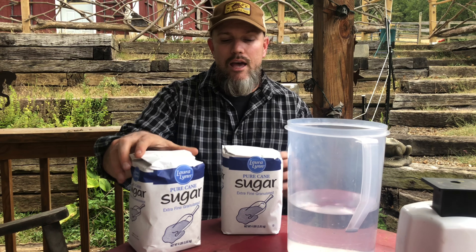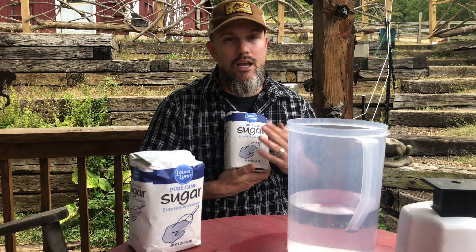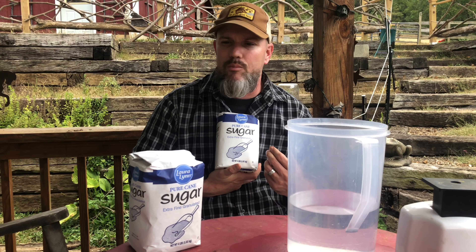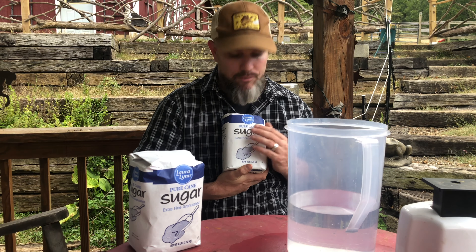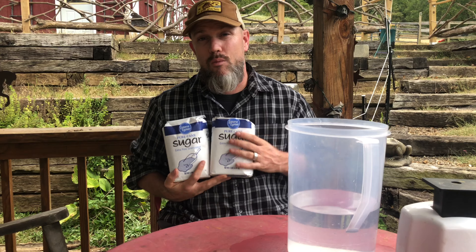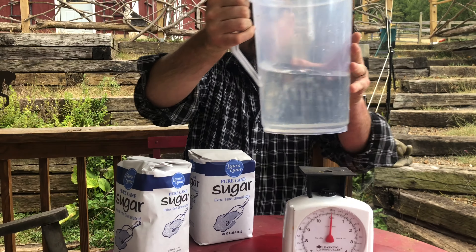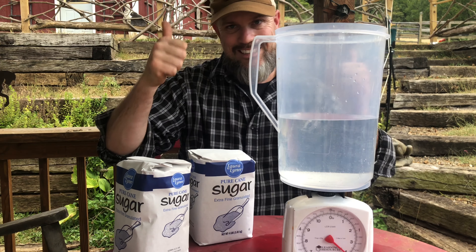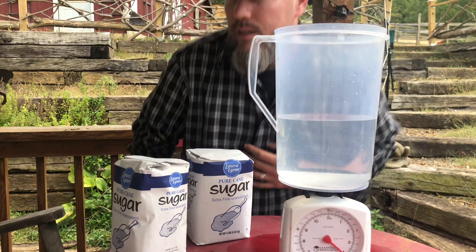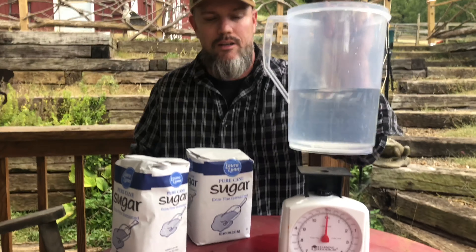So this is what I have — two four-pound bags of sugar. Now this is pure cane sugar. I never used beet sugar, but apparently beet sugar is not preferred by bees; they like this cane sugar. The cheap stuff. So I have two bags of four-pound sugar and four pounds of water, and I know it's four pounds because I am going to measure it for you. The water is slightly over four pounds but that's also taking into account the pitcher.